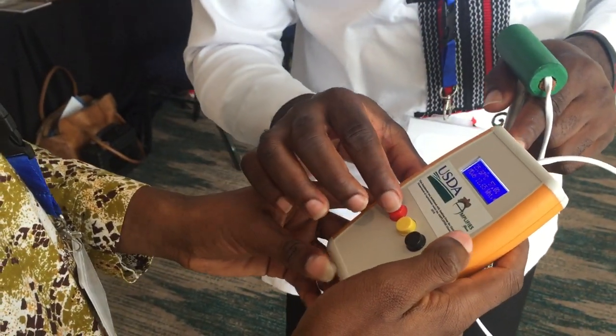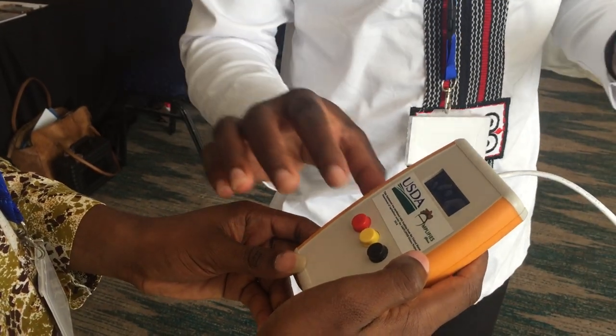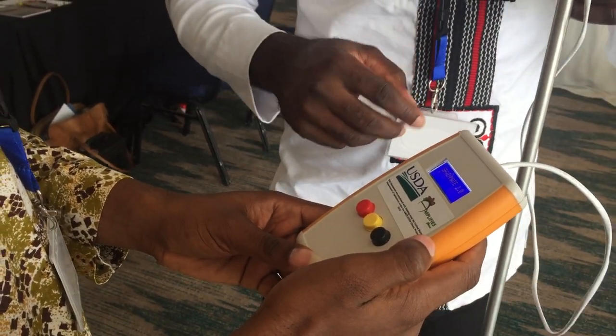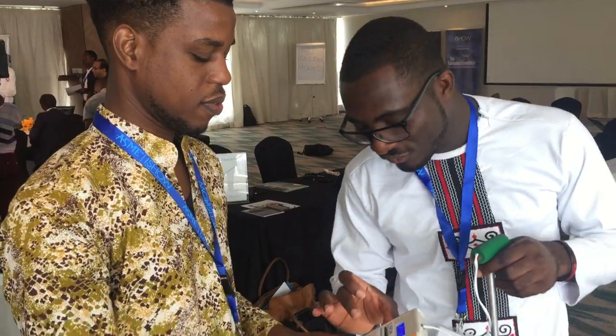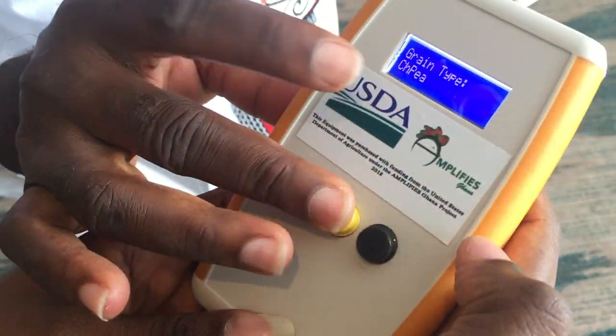It's very simple to use — it has three buttons. There is an on button, which is red, and an off button, which is black. You can easily explain this to a five-year-old or a 90-year-old grandmother. If you want to select a grain — because each grain is different — we have different settings and calibrations for each grain. You press the yellow button to cycle through the list of available grains.